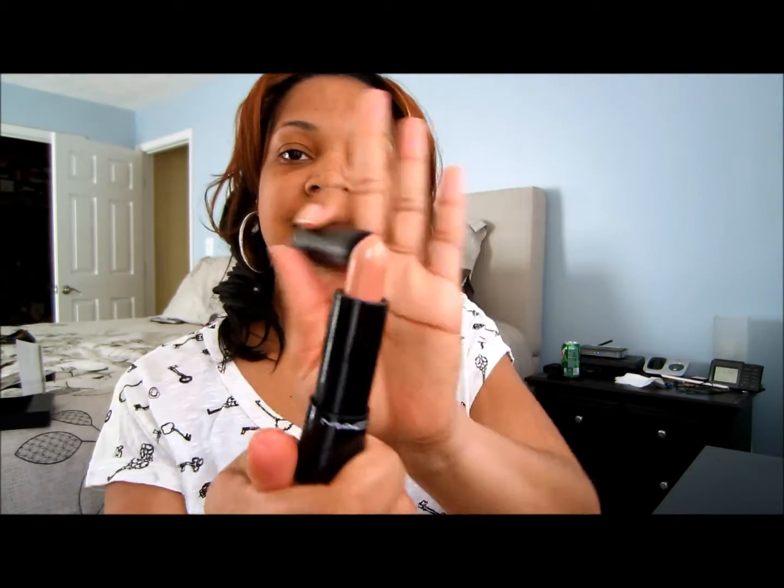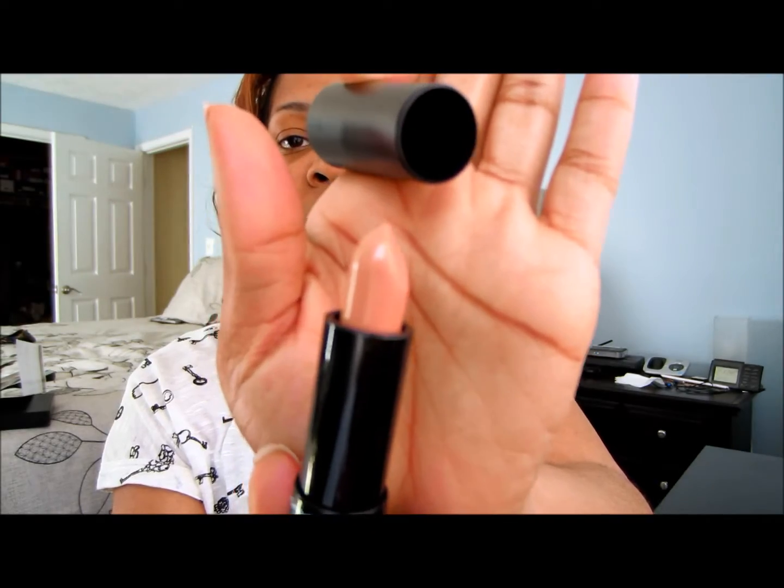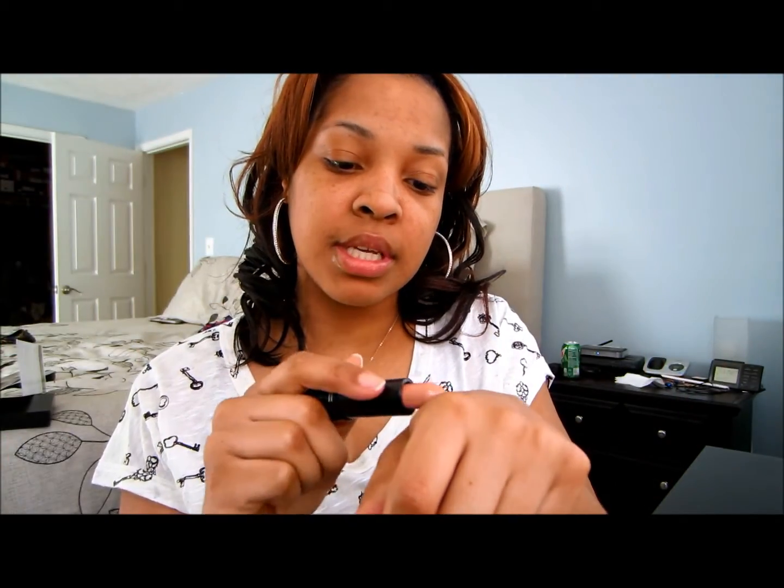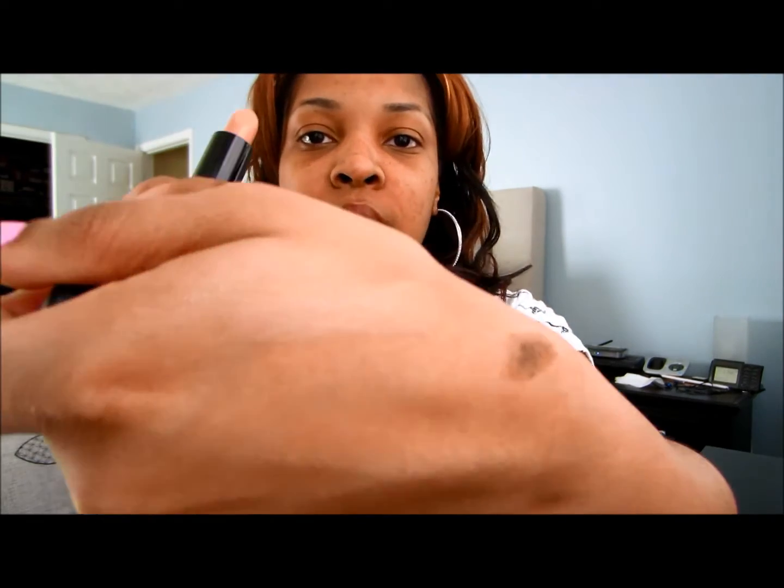I know there's probably something stupid to like about it, but this is the color — you guys can see it. It's very, very moisturizing, which is a good thing. When you put it on it feels so creamy. If I swatch it on my hand — they have, I'm not sure if it was like 20 shades or not.